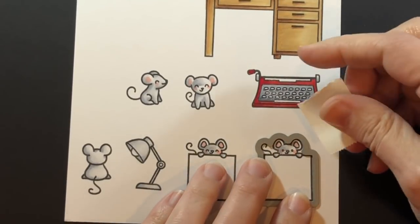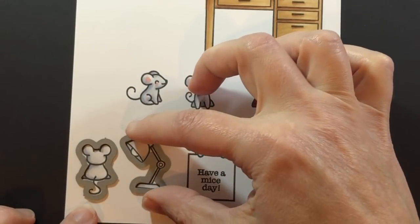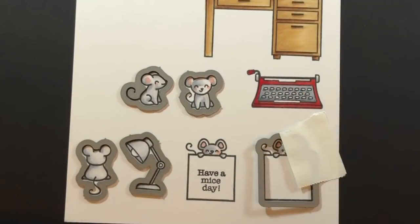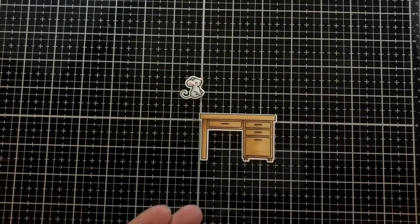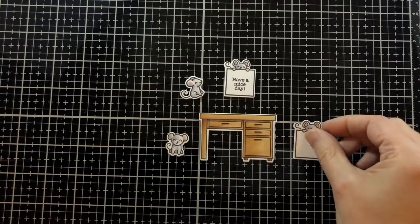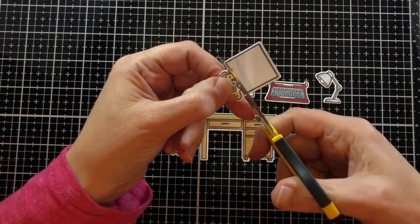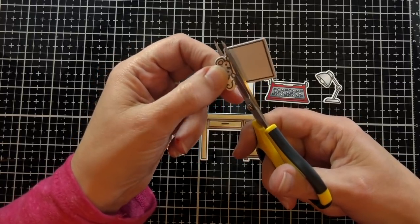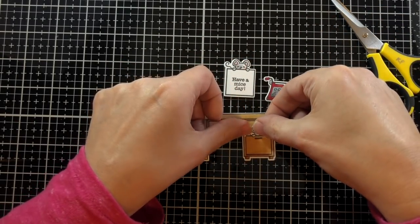Now I want to take all the coordinating dies and line them up on my little images. I'm taking post-it note tape and tacking them down — even the little tails get cut out with great detail. Then I'll cut out the typewriter and the desk too. There's the desk and all the little mice and images that are going to create our scene. I want to cut off the paper that this little mouse is holding — he's going to be popping out of the file drawer of the desk. So I'm cutting him down around his little paws and clipping that line so it matches up with the top of the drawer.